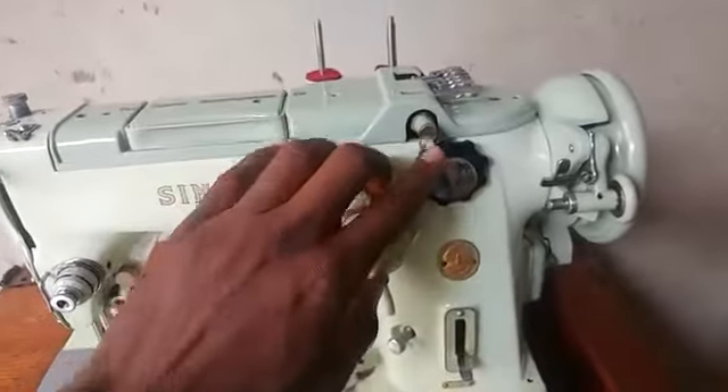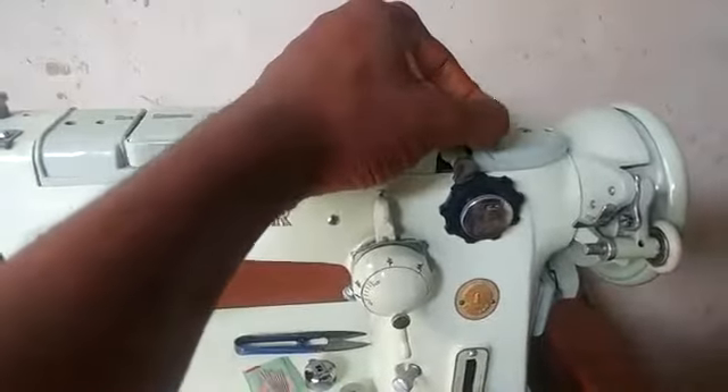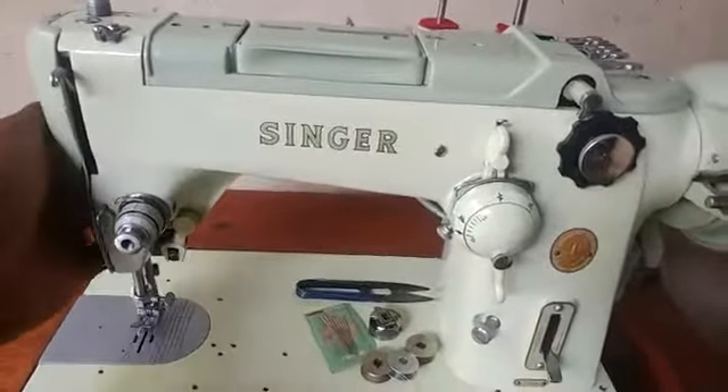It uses this cam as well, and you can actually control it with this lever. Right here you also have the adjuster for the pressure of the presser foot.